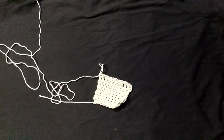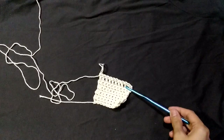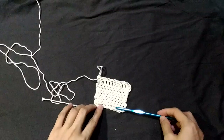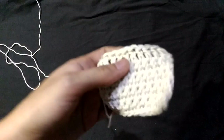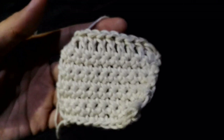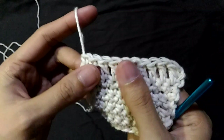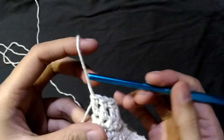Hello everyone. In this video I'll be showing you how to do the double crochet and the half double crochet. This is the swatch from the previous video — this is the single crochet — and I've added a row of double crochets and I'll be showing you how to do that.